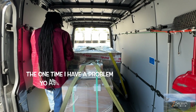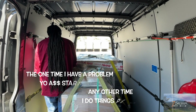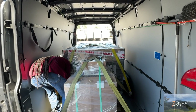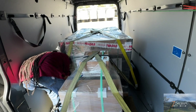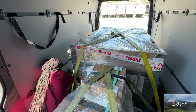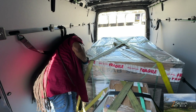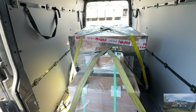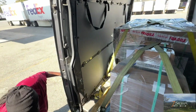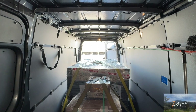Make sure you strap it down tight. We don't want to get smashed up in the front. Is it tight? Is it strapped? Okey-dokey. Bye-bye.